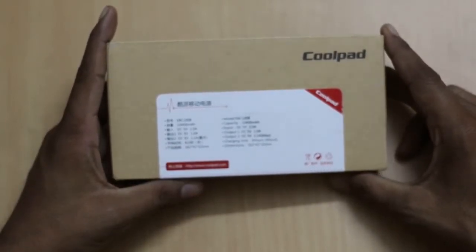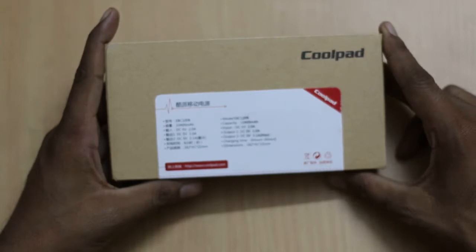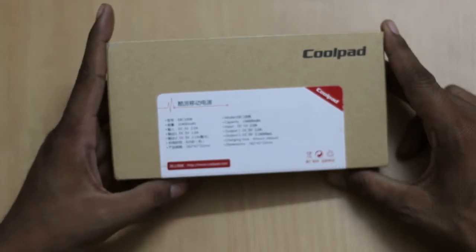The input DC voltage is 5V and the output current is 2.0A. Output 1 is DC 5V 1A and output 2 is DC 5V 2.1A at maximum. To charge the 10400 mAh power bank from Coolpad you need 6 hours. It has dimensions of 162 by 41 by 22.